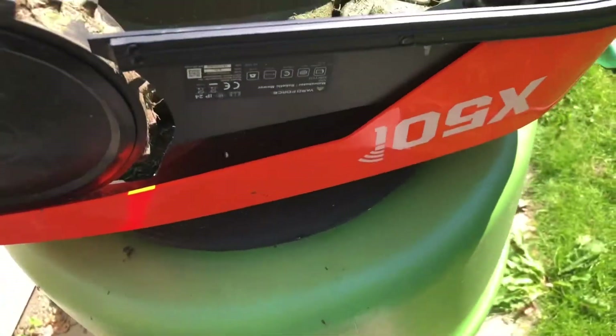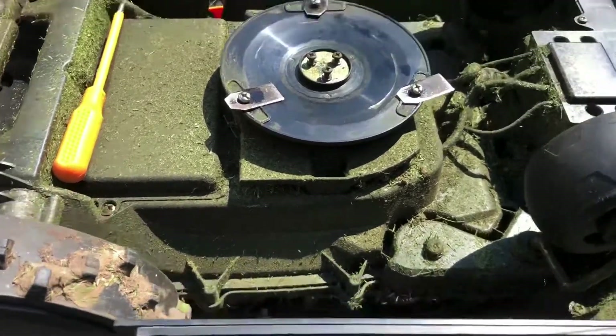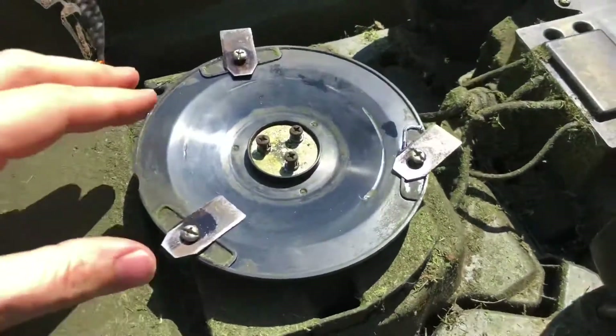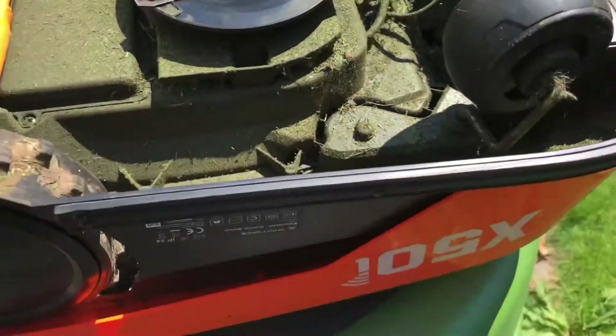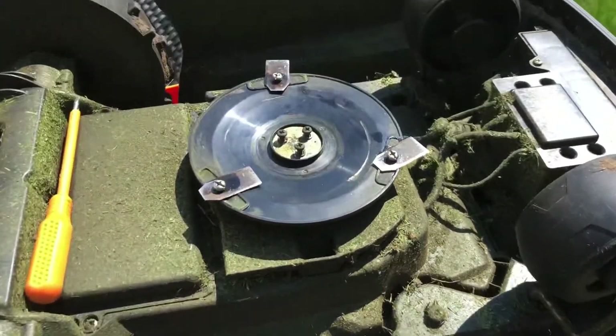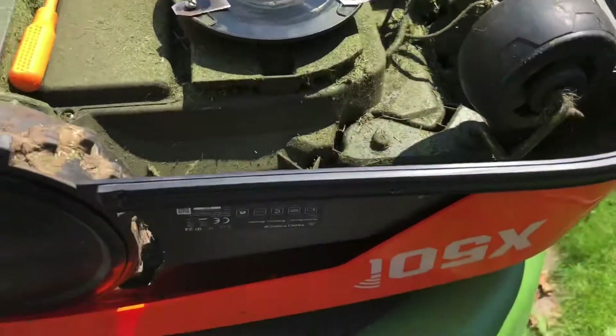Hey guys, this is a robotic lawnmower from Yard Force. I noticed the other day that it had started to rattle, so when it ran through high grass it rattles insanely. So I decided to try and find out how to fix that.